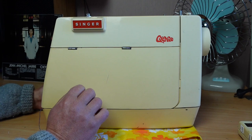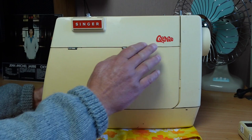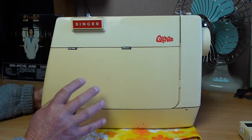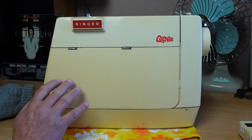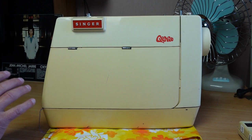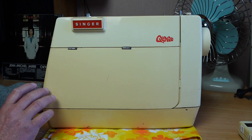This is the Singer Genie, otherwise known in Europe as the Singer Starlet. The Genie is the name for the US version, so we must have got the US version here in New Zealand. I've seen a few of these around. This model is the 354, and I'll go through the differences between the 354 and the 353 model a little bit later. It's not too bad but there are a couple of wee things I've noticed already.